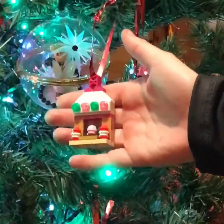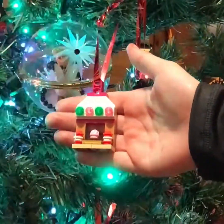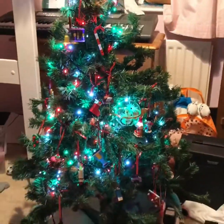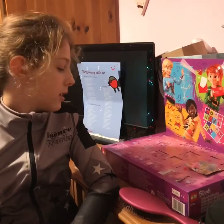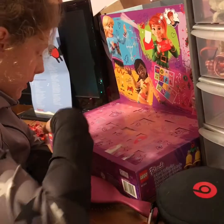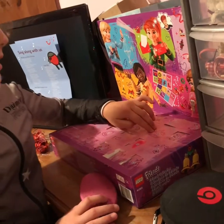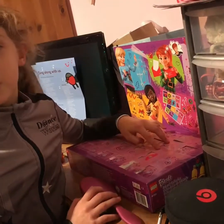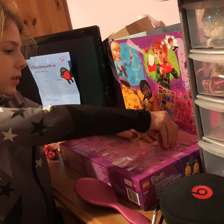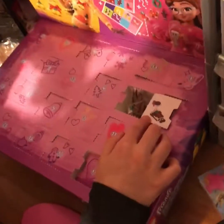Hey guys, welcome back! Today we are about to do another video. I have got my little fireplace here. We are on day 18 on the tree, and now we are going to open day 19. On day 19 we have some holly, a Christmas cracker, and it looks like we have the gingerbread man!